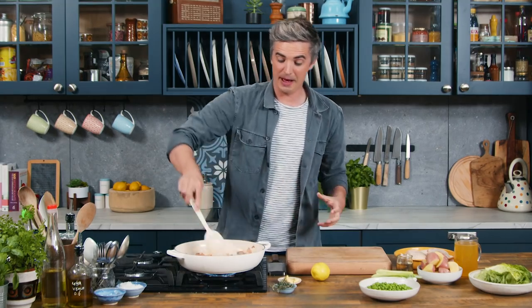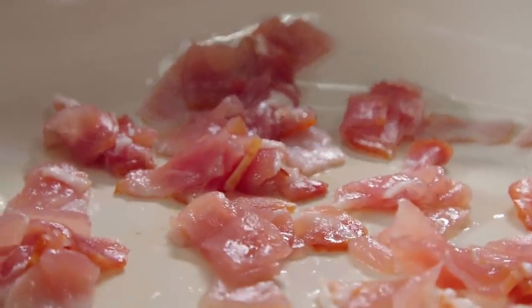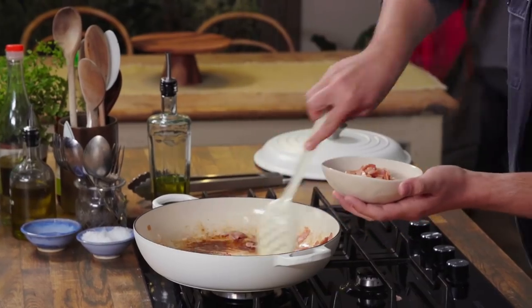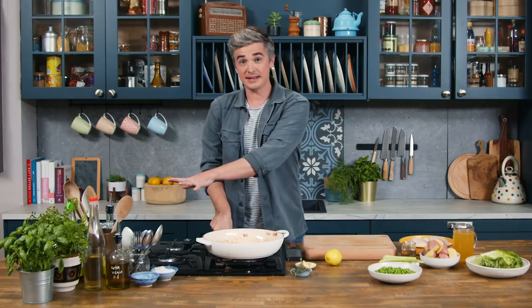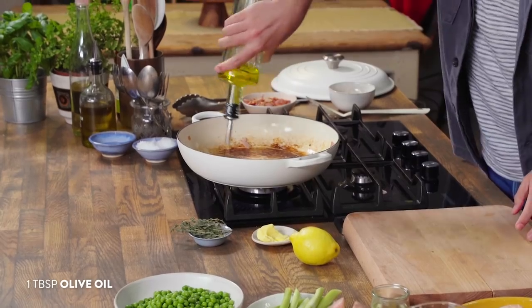I always love starting a casserole like this with bacon in the pan because it means you're getting all those crispy bits on the bottom. It's infused with a little bit of salty flavour and it's just the start of where the flavour comes from in this dish. I'm going to take our bacon out of the pan at this point, and now that that's out, heat's back on and we're going to add in both a little bit of oil and some butter.